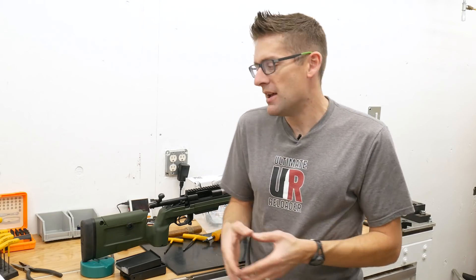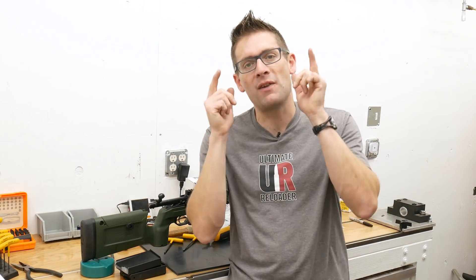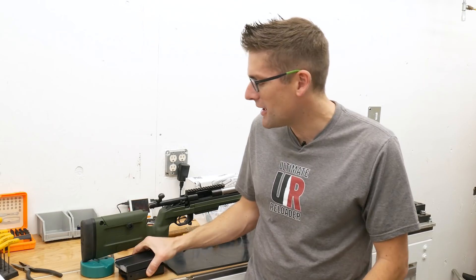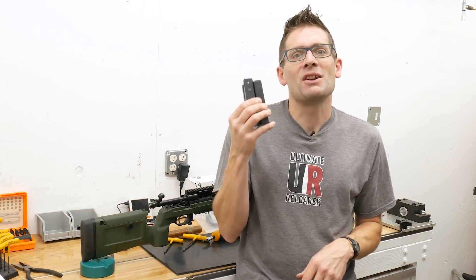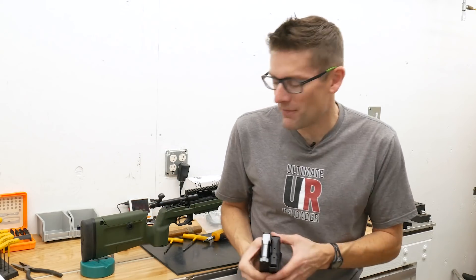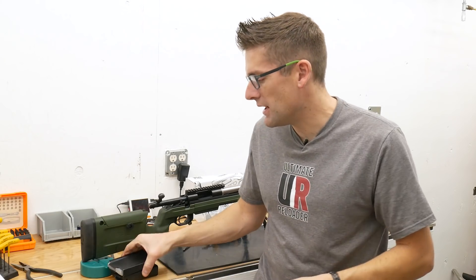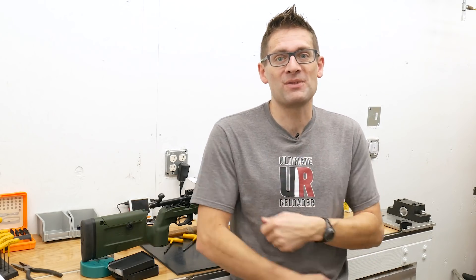This rifle is really coming along. We've got the TriggerTech Special trigger installed, the bolt stop installed, and the KRG Bravo chassis in place with my rough adjustments to start out with. But we've got one more thing to take on before we can take the rifle to the range, and that's to deal with the magazine issue. With the .224 Valkyrie bolt action rifle, you need a magazine that's going to feed this cartridge that wasn't really designed for bolt action rifles. The trick is Accuracy International magazines with the Primal Rights 6BR Magazine Conversion Kit — that's the subject of the next video. Subscribe to Gavintube and click on notifications so you don't miss any of this action. If you liked this video, please give it a thumbs up. Until next time, happy gunsmithing, happy shooting, and happy reloading.